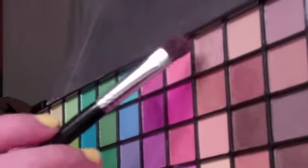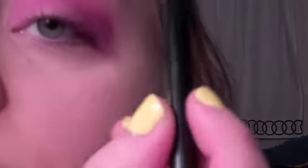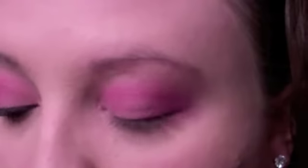Now I'm going to take my same wet dry eyeshadow brush and take this color right here — it's like a really soft color — and put a little bit under my brow on my brow bone. Then take a little bit more, tap off the excess, and put it on the inside corner and down a little bit below. So that's it for the eyeshadow.